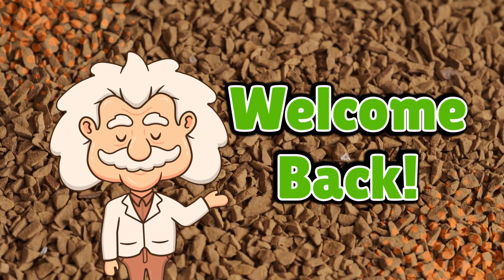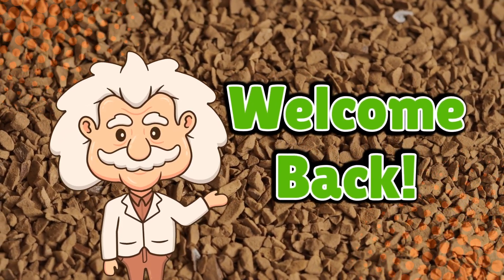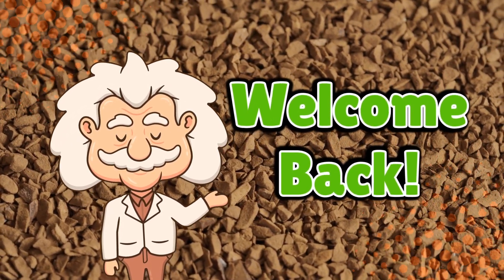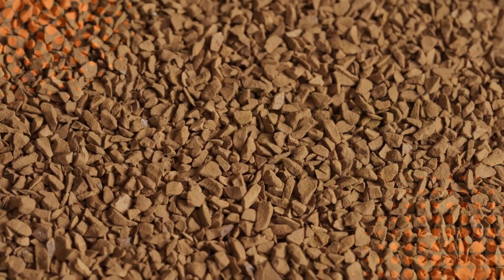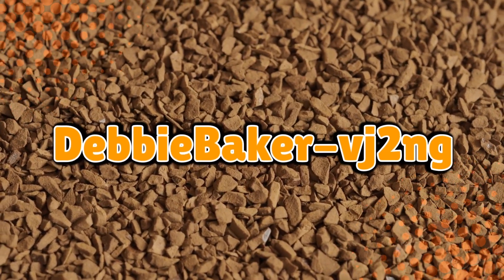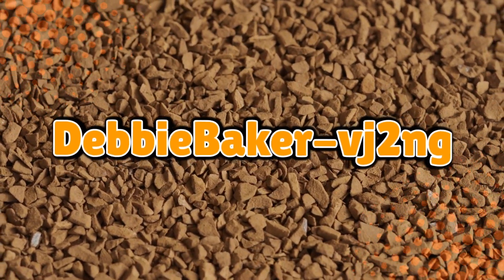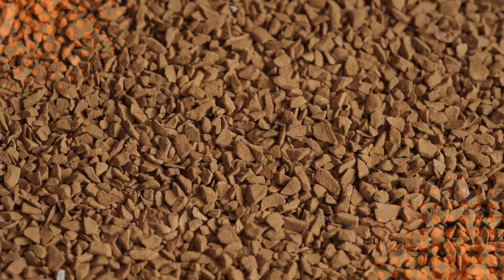Welcome back to Explaining Everything, the channel where we dive into the stories and mysteries behind everyday things. Today's question comes from one of our curious viewers, Debbie Baker VJ2NG. Thanks for the suggestion, Debbie Baker. You asked: